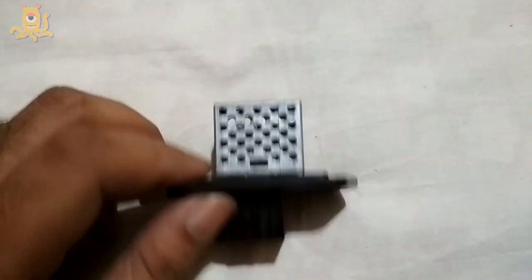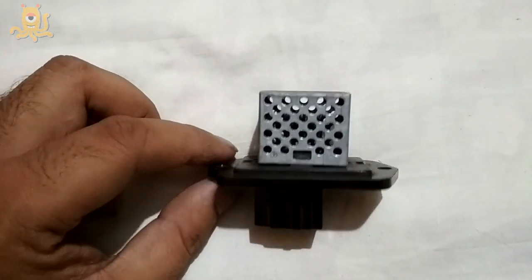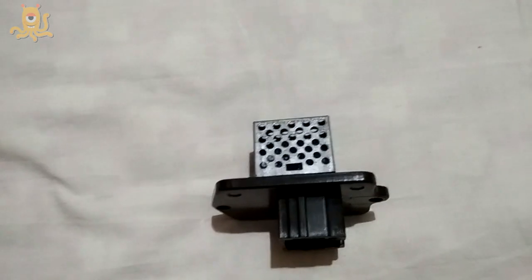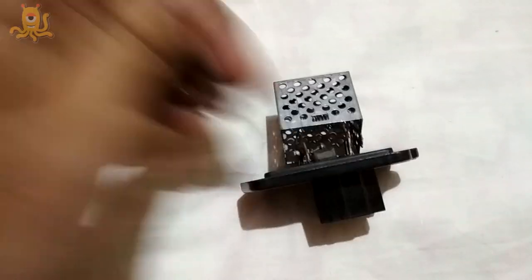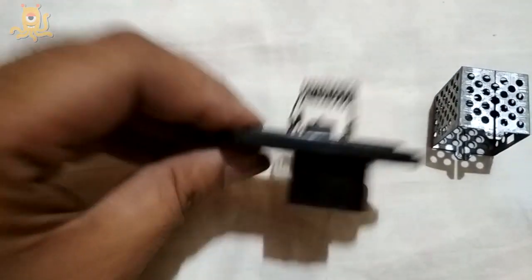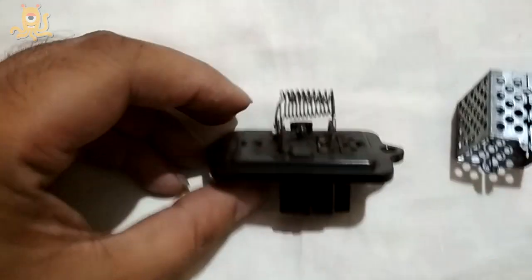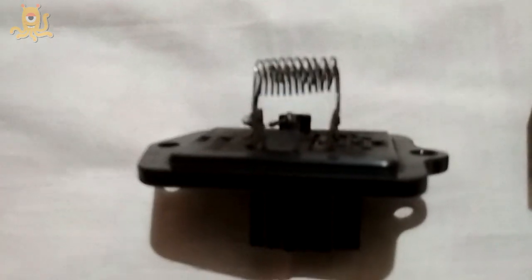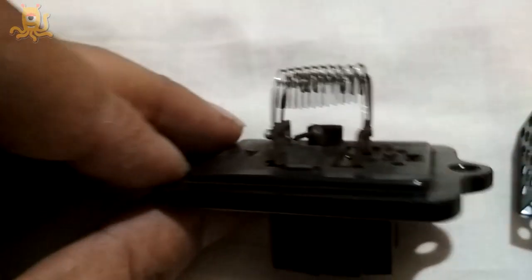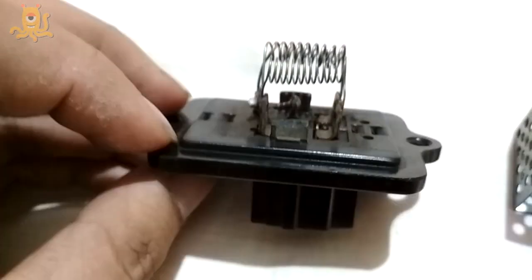I've taken the resistor out and brought it home to look at what the problem could be. I used a screwdriver to pop the heat sink out. Once I did that, I could see the connections inside, and there's one small connection that is broken. Maybe I can solder this part and the blower will work again.